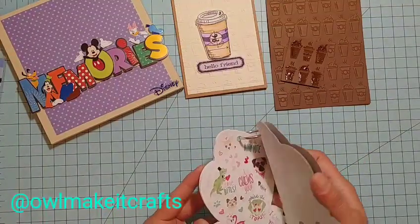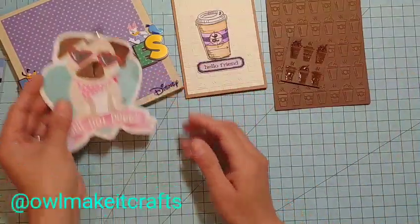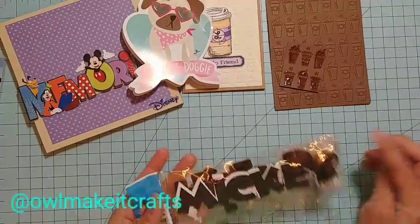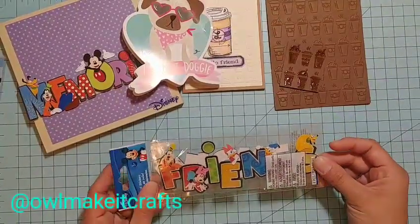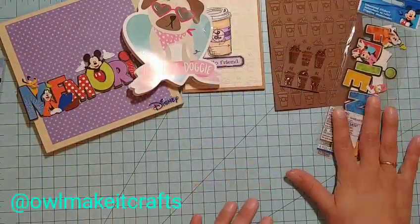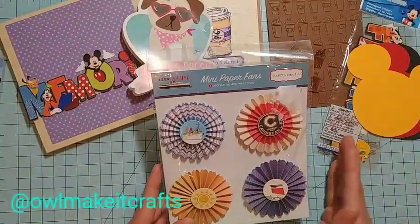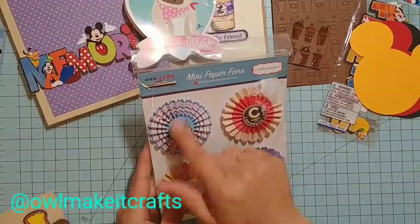I'm also including some valentine stickers — she could use them later. And another sticker I bought from Tuesday Morning that says 'friends.' I'm including more of those Mickey words that Dina sent me, since I still have a few to share. I didn't put the 'friends' sticker anywhere on the box because maybe she wants to use it for something else. I'm also sharing a couple more Mickey ears so if she wants to make another box card, she could.